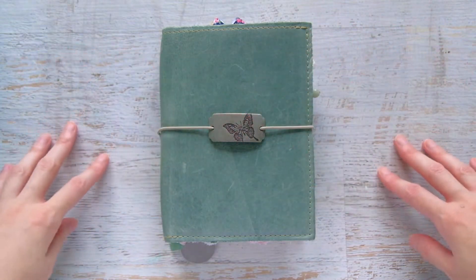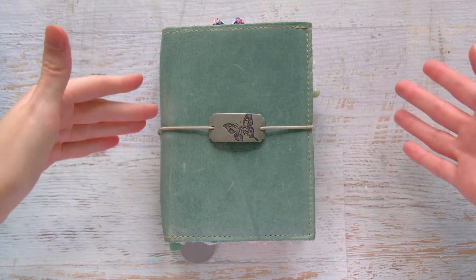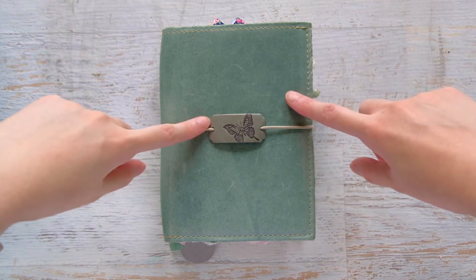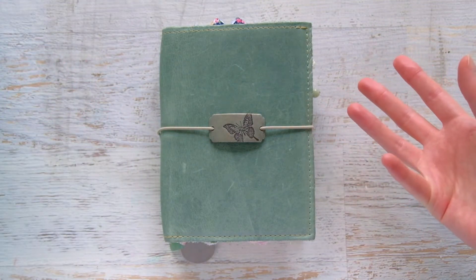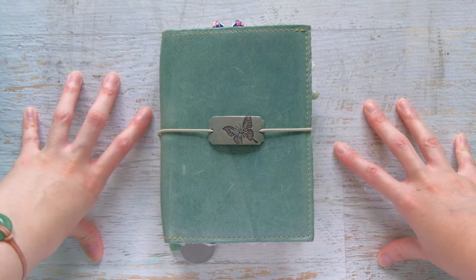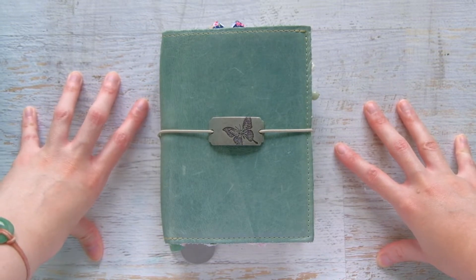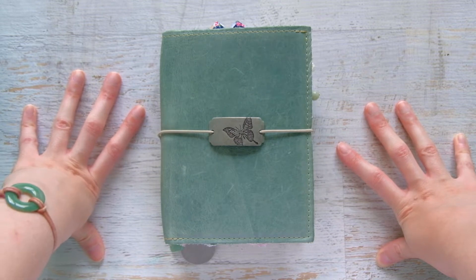Hey everyone, welcome back to my channel! For this video I wanted to show you my current planner setup. I actually haven't filmed a planner-type video in a very very long time, and that's only because I haven't really been using a planner like I used to.